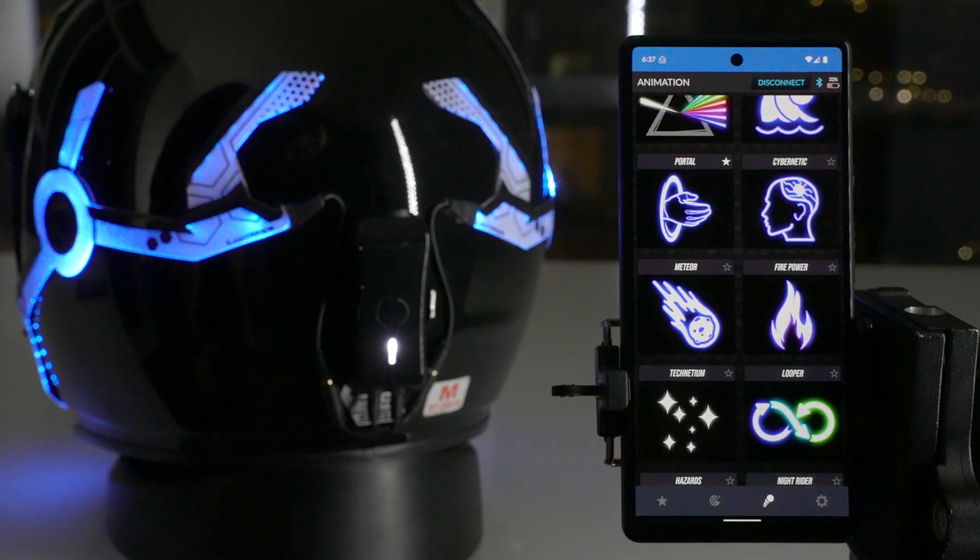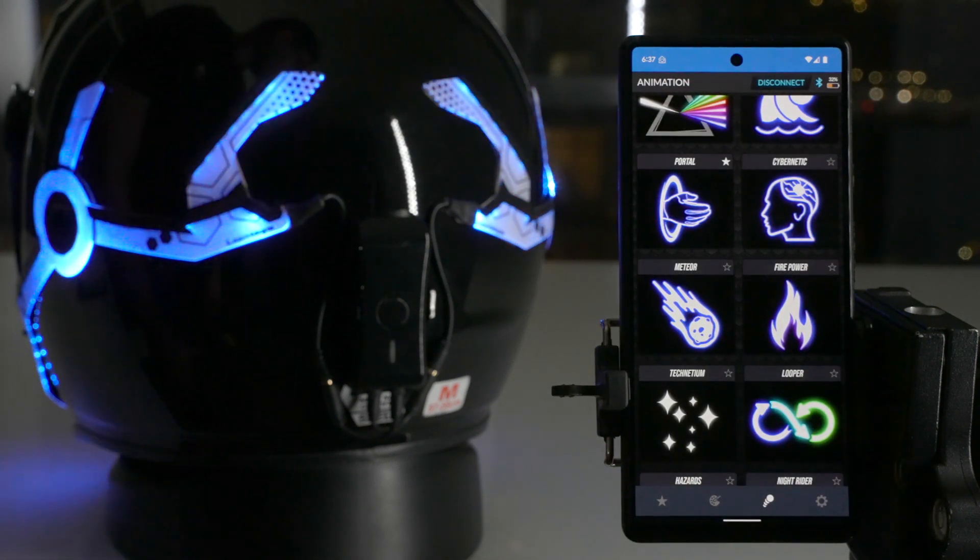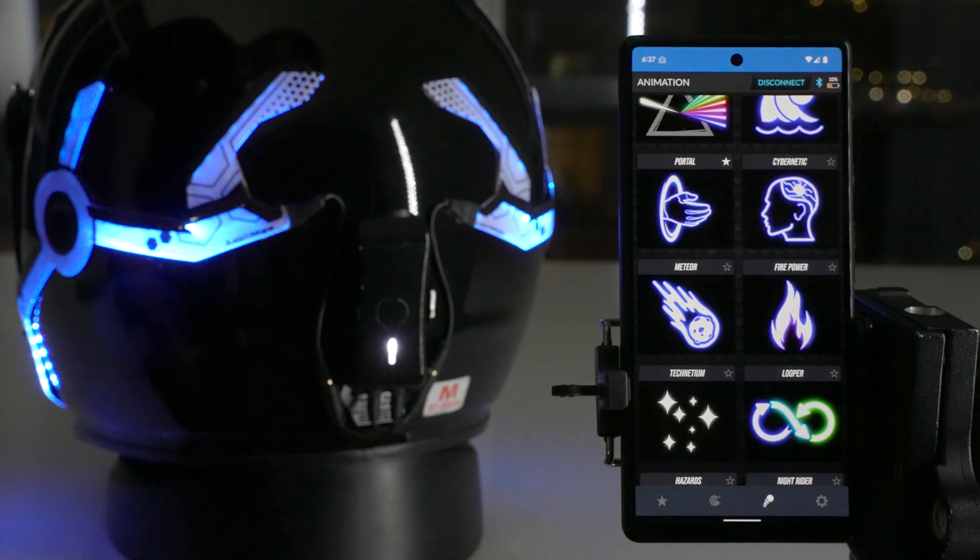And that is the summary of the Light Mode app. If you guys have any questions, please leave them in the comments below — I'll be happy to answer them.